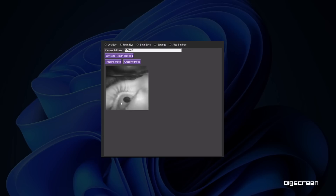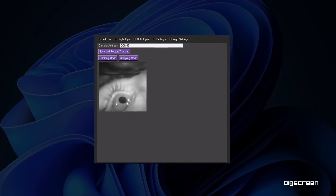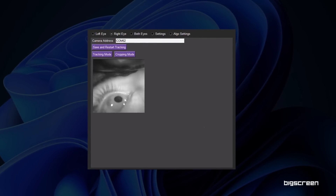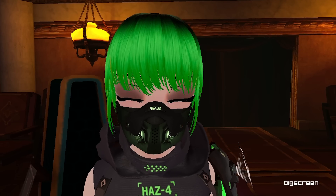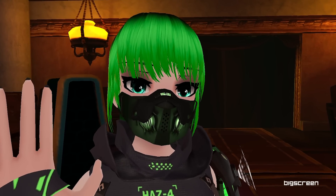Once you've got everything assembled onto the Beyond, you'll run the EyeTrack VR software on your computer. When setting it up, you'll see the camera feeds for each eye in the application. After some calibration and adjusting thresholds, you're ready to hop into VRChat. I was surprised to see it worked right away — capturing eye movement and blinking, which is great for social VR.